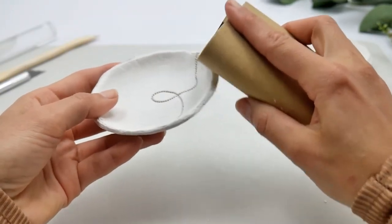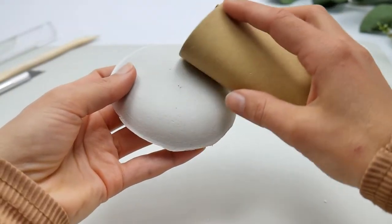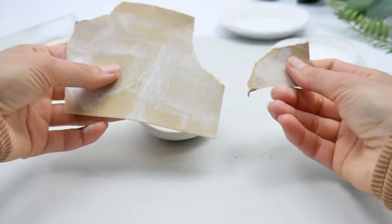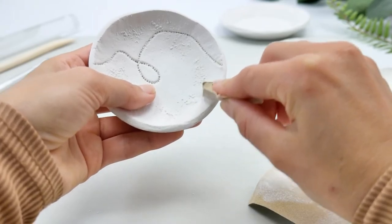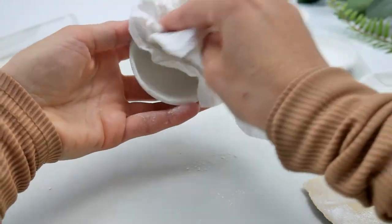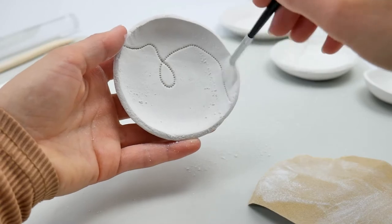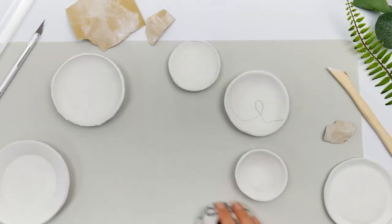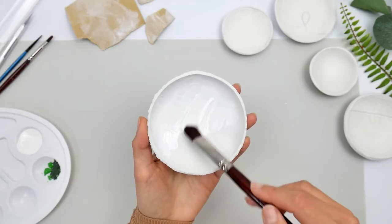Take your sandpaper and sand the balls as well as you can so they're smooth with no ridges. Use a little piece to get into those corners so your balls are really looking good and smooth. Then dust everything off with a brush or paper kitchen towel — whatever you have — and make sure there's no dust left afterwards.